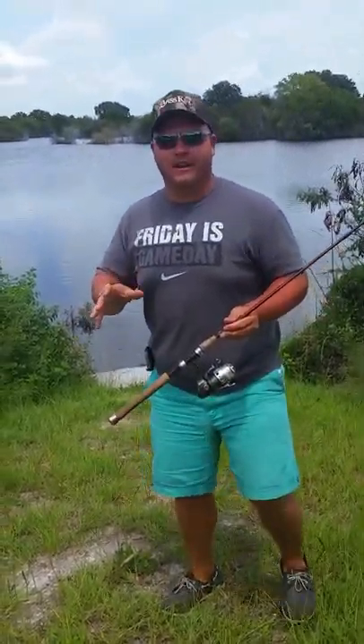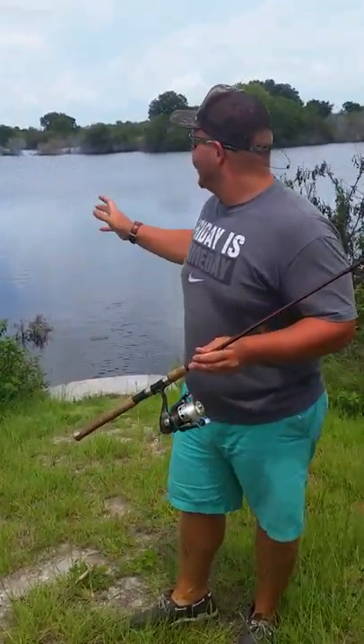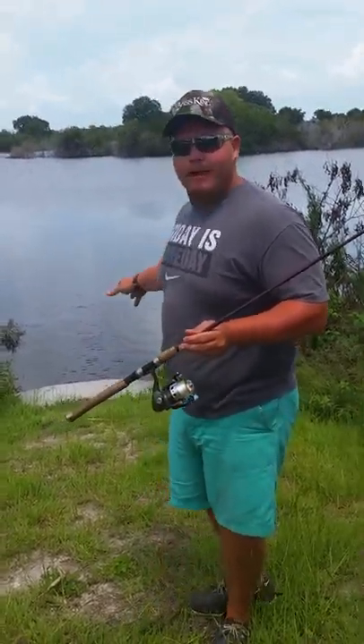We're out here on the Tenorock management area. We're fishing — great day, beautiful weather. We got a culvert pipe right here with a little running water coming from lake two to lake three. It's got clean water dumping into dirty water.